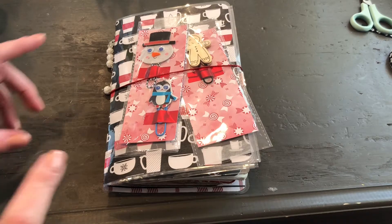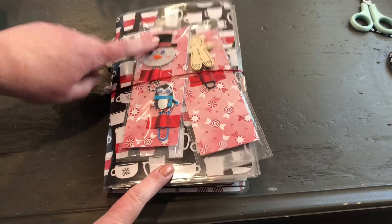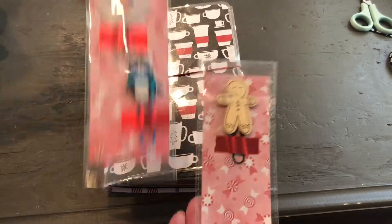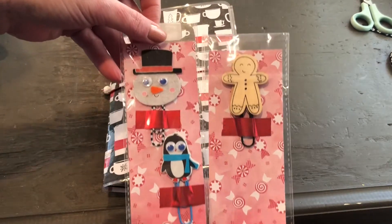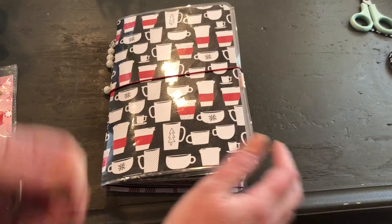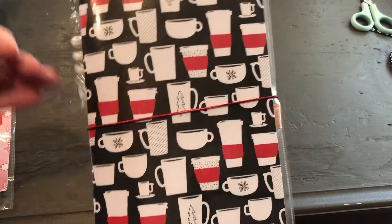Okay, I'm back - next day. I forgot to show you the paper clips that came with it, and I put one already on the planner. Let me show you what I did. This is the planner again - I got it from Christy at Anchor Life 5. I'll link her channel below so you can go check her out.